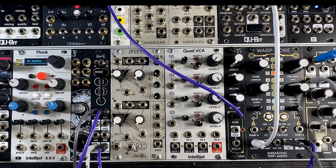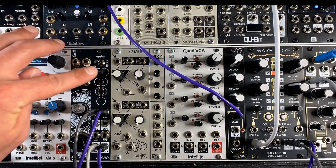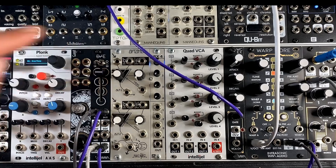Hey there, this is Nick, Infrasonic Audio, and today I'm excited to be talking about Disentangler, my new 4HP stereo width and mid-side processor for your rack.